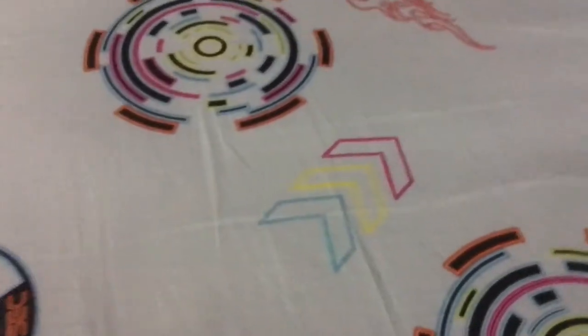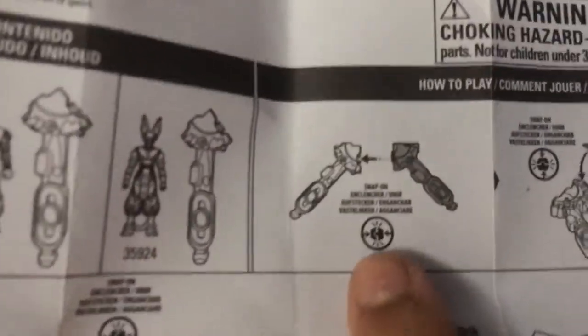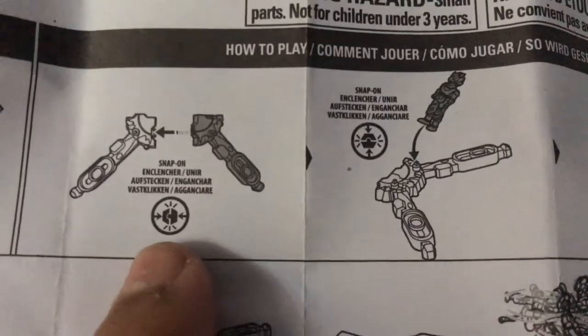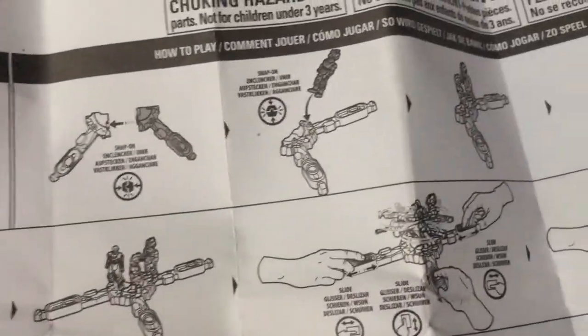Okay let's look at the instruction manual — I think both instructions will be the same. So they show us how it works: you have all four characters — Goku, Vegeta, Piccolo, and Beerus. They give explanation for everything: snap on the character, and then you do the fighting. The rule is you keep fighting and the one who falls off loses.